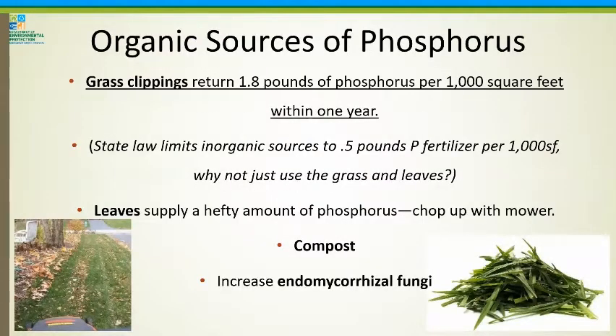Phosphorus is an issue in Maryland because we have fertilizer laws that limit how much can go on lawns to protect the bay. But our grass clippings actually provide way more phosphorus than would be allowed from a bag. Grass clippings provide 1.8 pounds of phosphorus per thousand square feet per year, and our state law limits inorganic sources to half a pound in that same area. So why not just use the grass and leaves? Compost is an additional source if your phosphorus is low on your soil test, and you can also increase your endomycorrhizal fungi — those are the microorganisms that capture and convert phosphorus into the form that plants need.